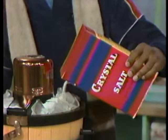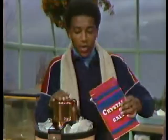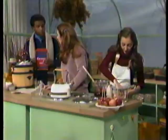Would the ice cream freeze if it were just surrounded by ice? Not according to this recipe. Ice isn't cold enough to make ice cream. The right temperature for making ice cream is 20 degrees Fahrenheit. Water freezes at 32 degrees Fahrenheit, so if I only use ice, I wouldn't be able to get the temperature any lower than 32 degrees. Is that what the salt's for? Right. You add salt and it lowers the freezing point of the mixture, so it's cold enough to make ice cream.